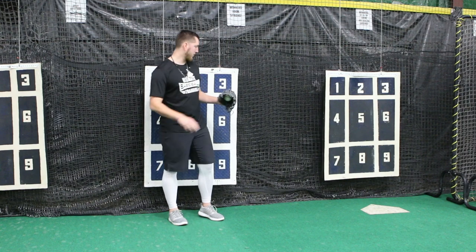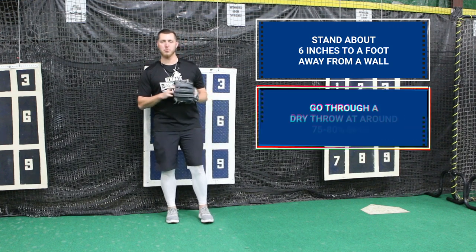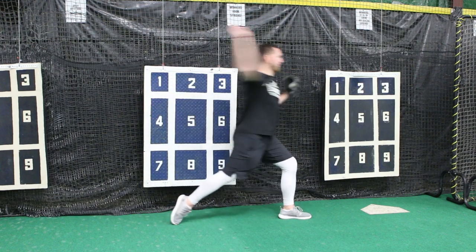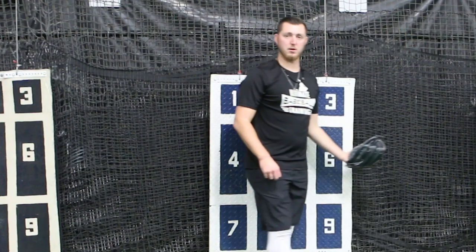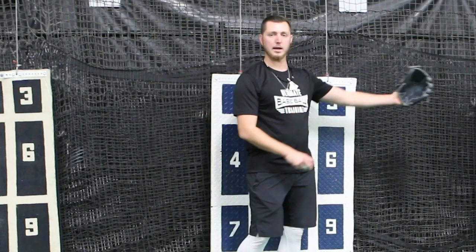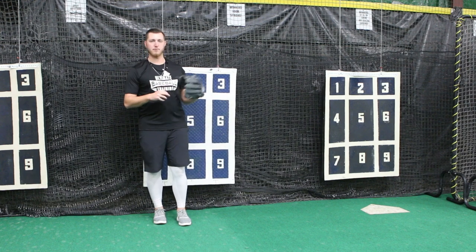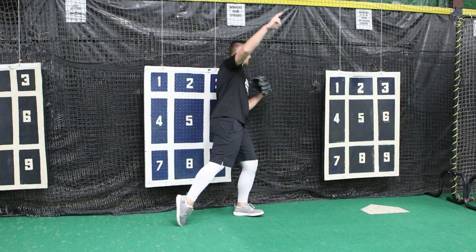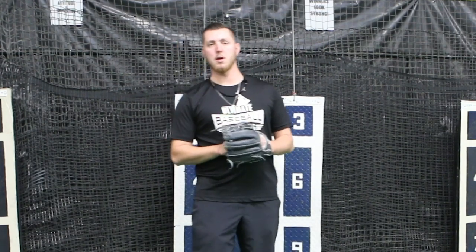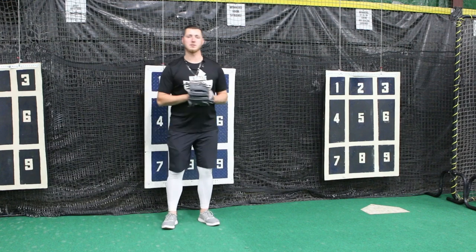We're going to find a wall and get about six inches to a foot away from it, and we're going to go through at about 75–80 percent speed on a dry throw. When we make our throw, if we don't hit the wall we know we're staying over our center of mass and staying in line with our target. What we don't want is to fall off to our glove side and hit the wall. Just repeat this enough to form that muscle memory.